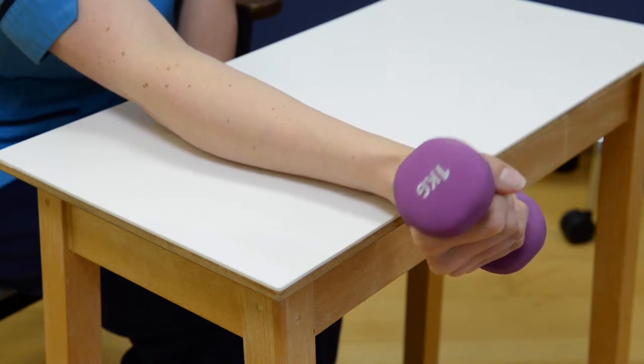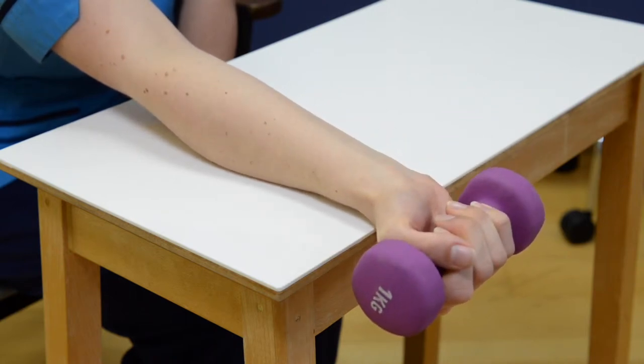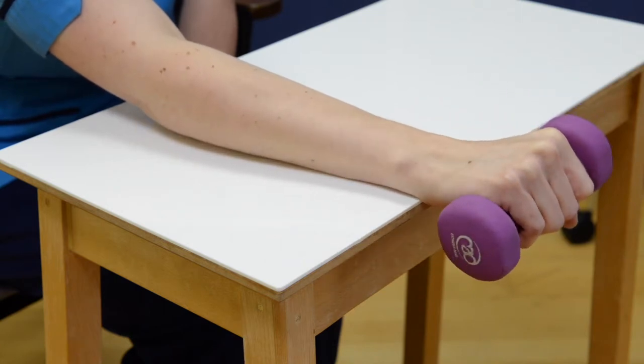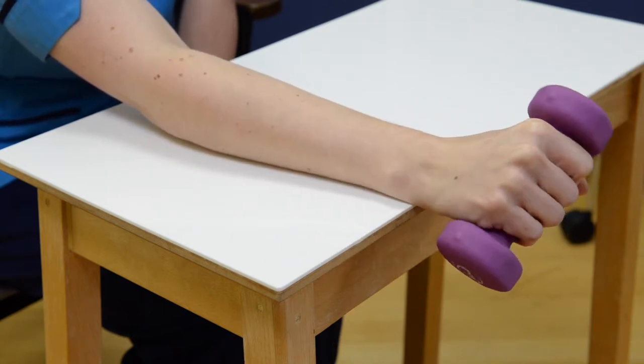Let the weight of the dumbbell help rotate the arm outwards, turning the palm up. Rotate the hand back in the other direction until your palm is facing downwards.